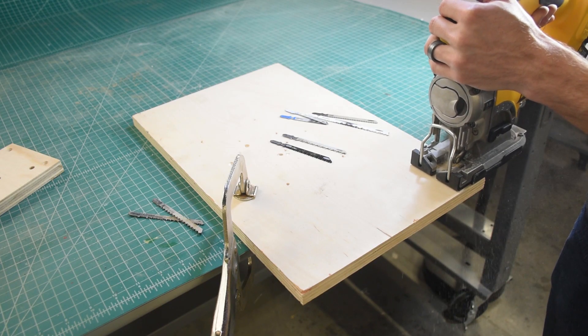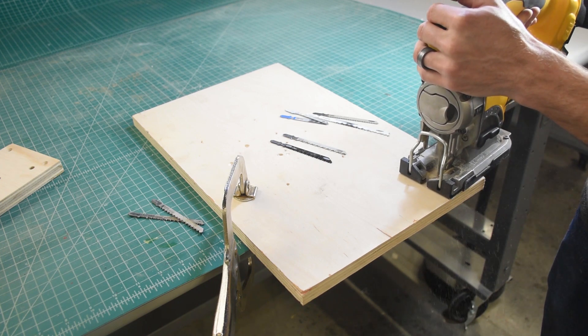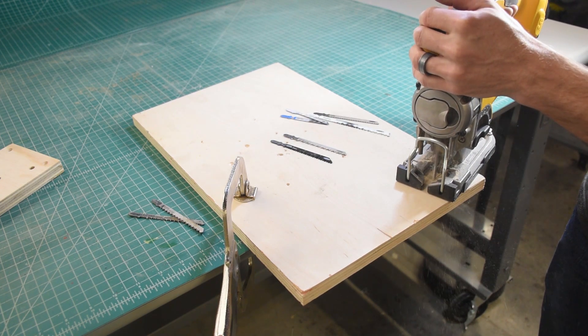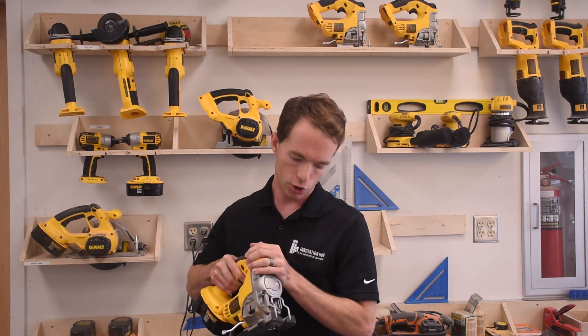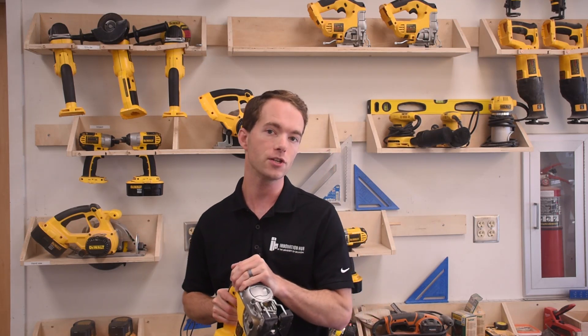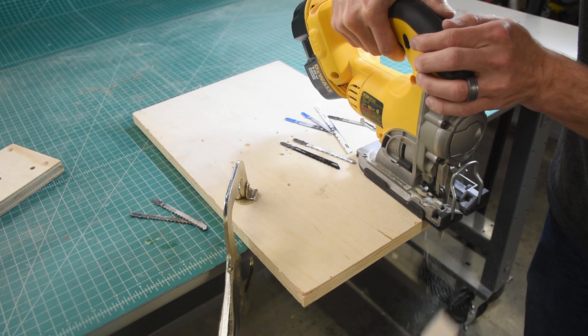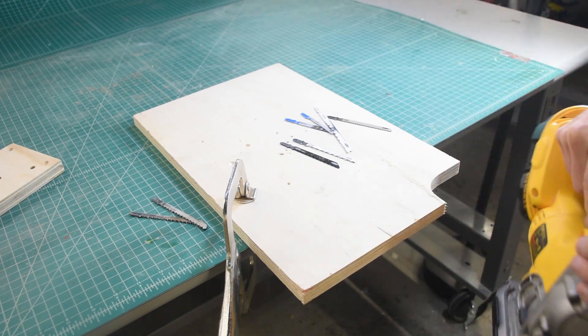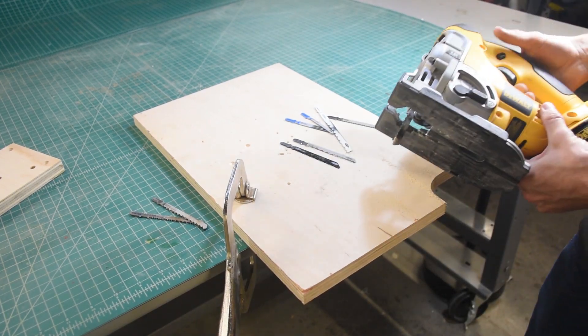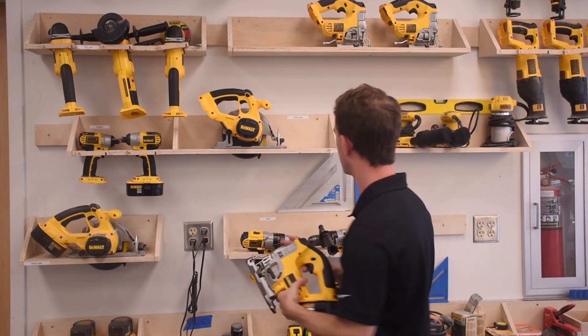Whenever you're using this saw, make sure to keep the base flat on your piece of wood. Secure your wood, and your second hand generally goes right here — they've made a little grip section. Just make sure you keep the saw flat on your workpiece as you go. The great thing about this saw is it allows you to cut corners — and if you want to cut corners, this is the saw that you can do it with.